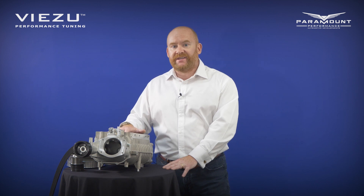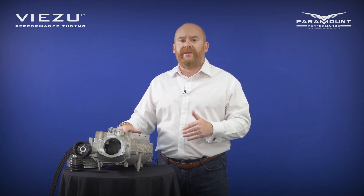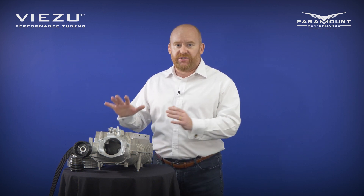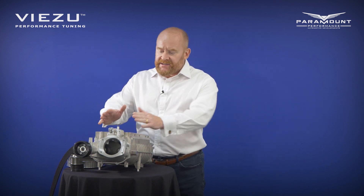In Germany they would call this a compressor and completely translated that actually means air pump, and that quite literally is what a supercharger does. Similar to a turbo in some ways, the idea behind a supercharger is to get air into the engine in a way that is not normally aspirated — forced air induction. It pulls air in, compresses it, and pushes more air into the engine than would naturally be there.